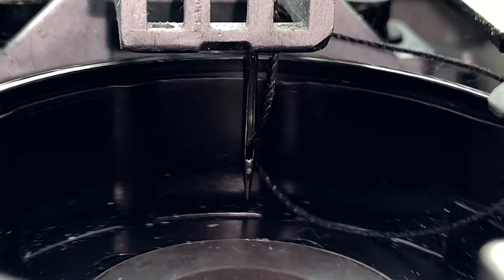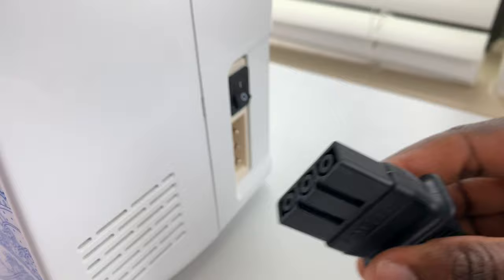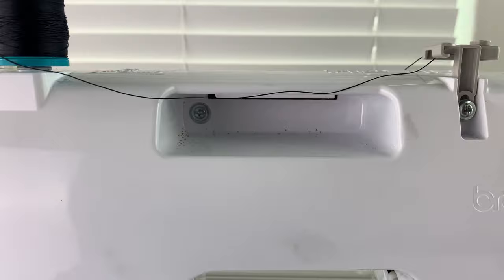In order to make this machine work, first thing you want to do is disconnect the power cable. Before that, you want to turn off your machine of course. Then turn the machine around and remove the four Phillips screws that are retaining the side panel.